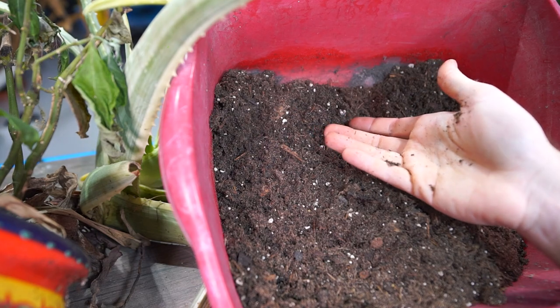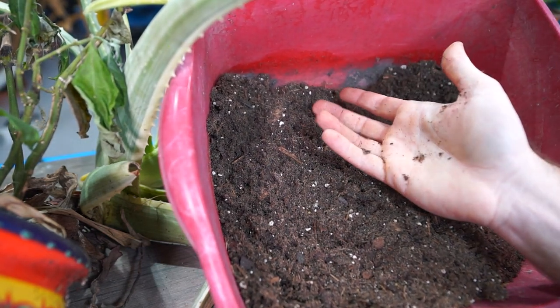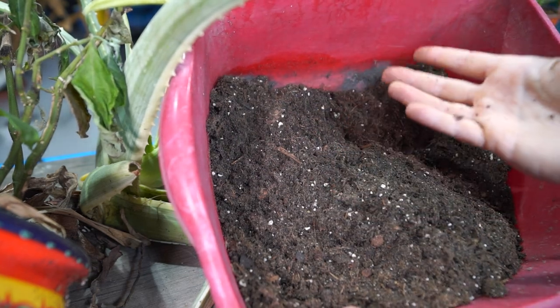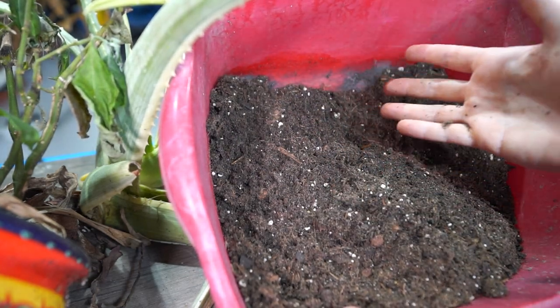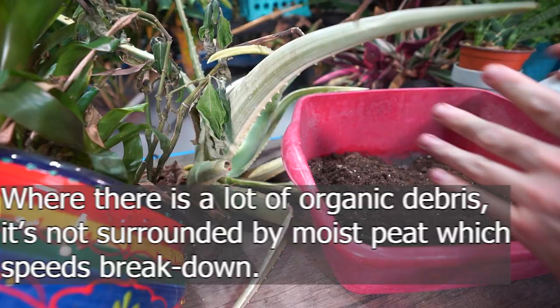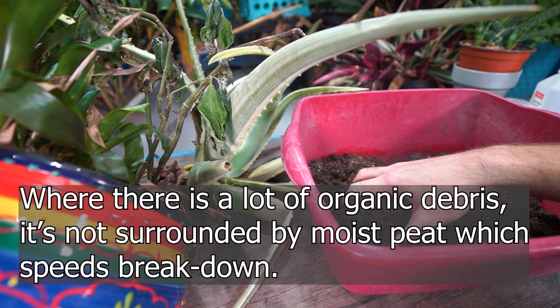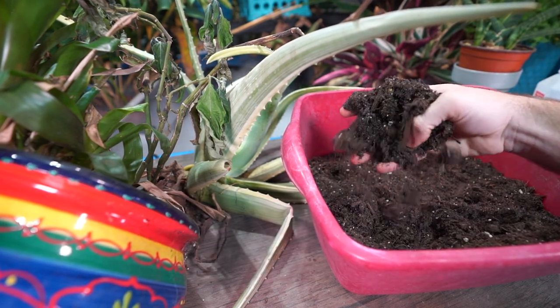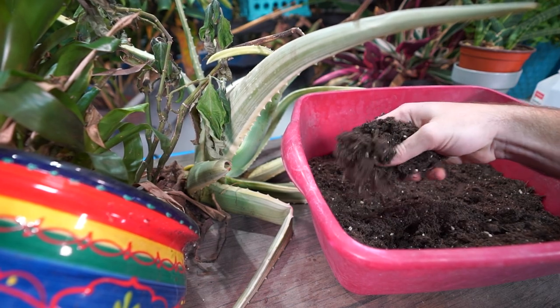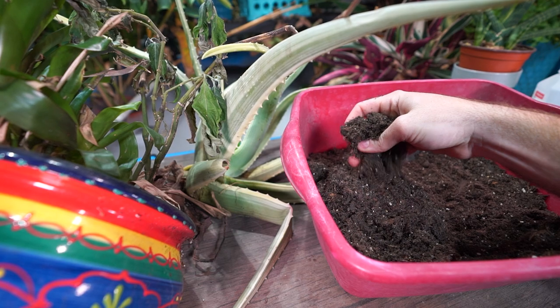Bark is not something I'm ever looking for in a cactus mix ever. Think about the desert where desert-type cactus are from — are there a lot of trees always dropping their leaves? A lot of organic materials laying around the soil? Not at all. That's just in there for the broad spectrum application: cactus, palm, and citrus mix. I would gladly put palms and citrus in this, even some succulents, and I actually think aloe would more than likely be totally fine in this mixture.